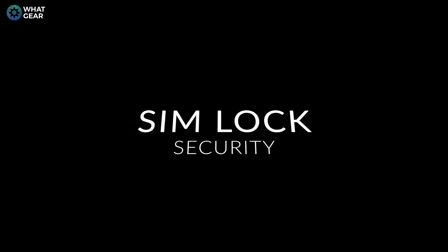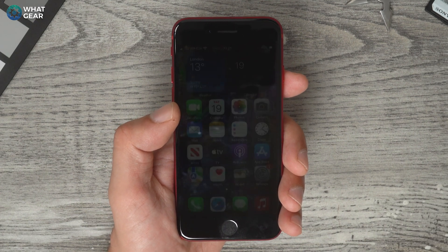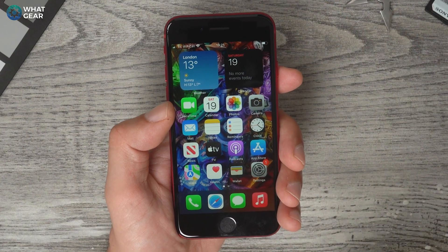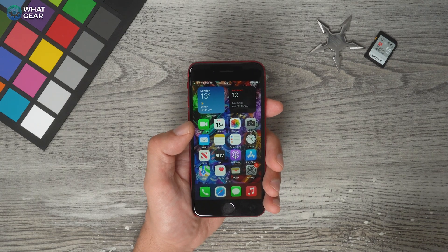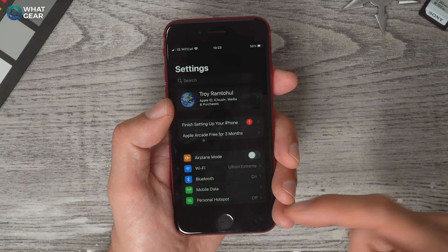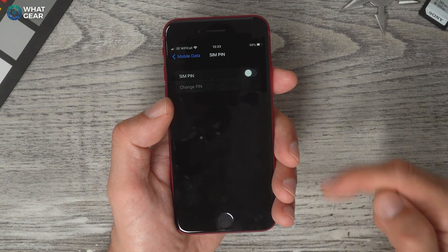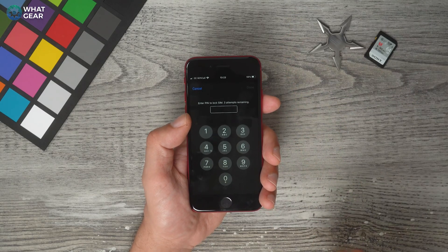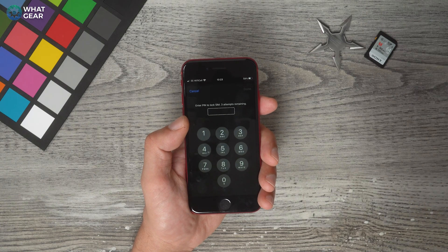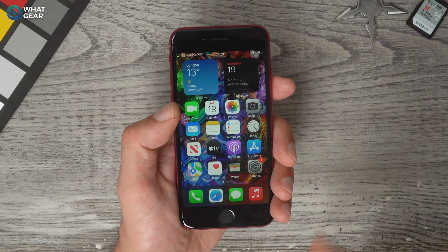If you lose your iPhone, Apple's Find My feature lets you locate it via your Apple ID. But a bigger risk is someone stealing the phone, removing the SIM, and putting it in another device to use your call time, data, and contacts. It's a good idea to set up a SIM PIN. Go to Settings > Mobile Data > SIM PIN, turn it on, and create a PIN number. That will lock the SIM card so that if someone removes it and puts it in another phone, they won't be able to access your data, calls, or contacts.